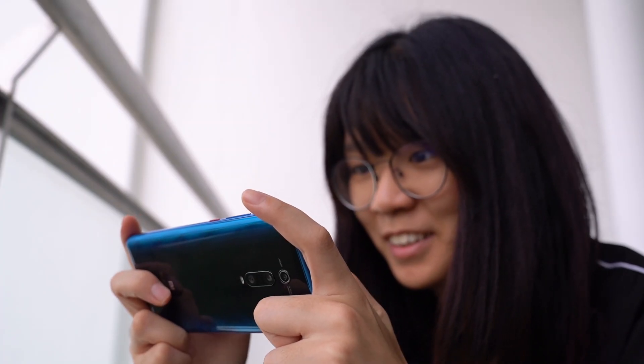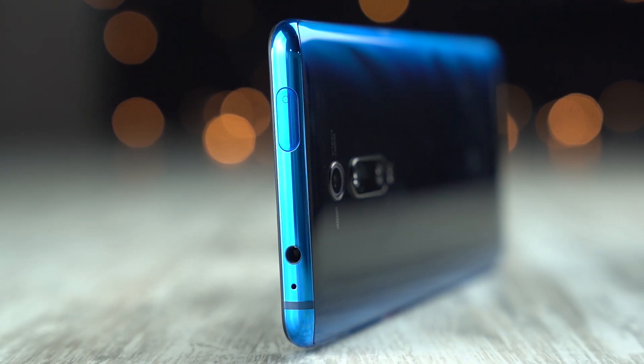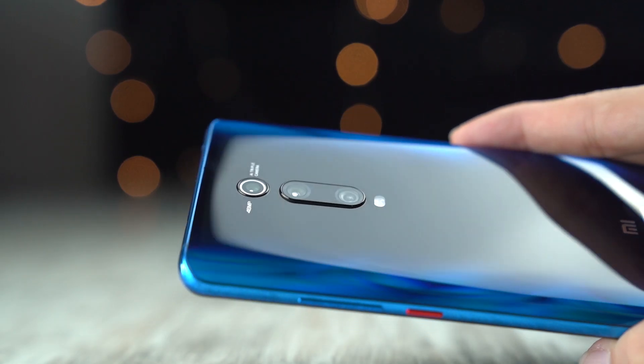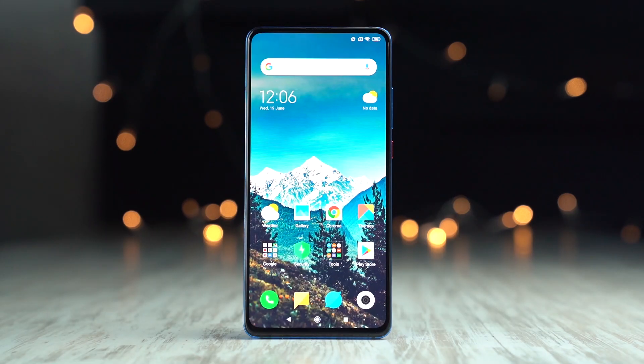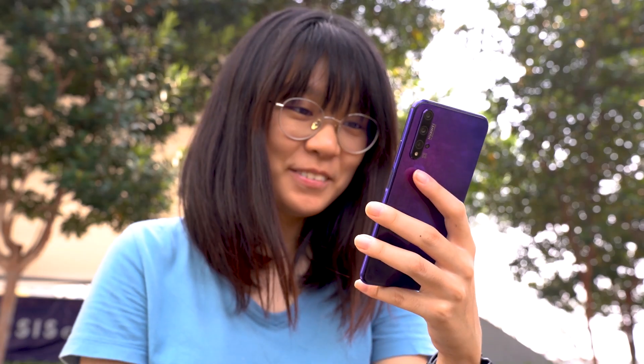At the exact same price of RM1,599, you can also pick up the Xiaomi Mi 9T Pro. The only downside of that device is it only gets 6GB of RAM, but the Mi 9T Pro has its own advantages. For example, it comes with a 3.5mm headphone jack, so you can just hook up your regular headphones. It also comes with a Snapdragon 855 processor and doesn't have any notch or punch hole. So which one would you pick — the Xiaomi Mi 9T Pro or the Huawei Nova 5T? Let me know in the comments below.